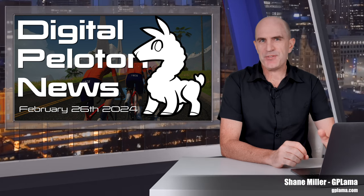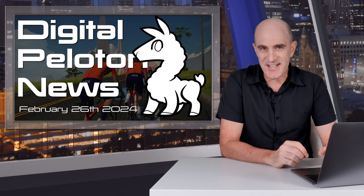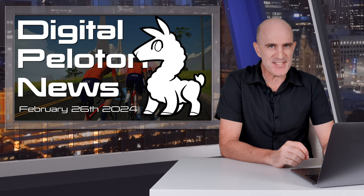Welcome to the Digital Peloton news for February 26th, 2024, covering a number of things that have come across my desk in the last week or so, related to bikes, bike tech, and things I found interesting.